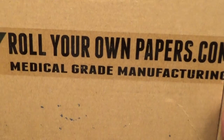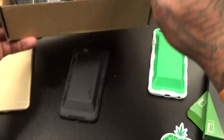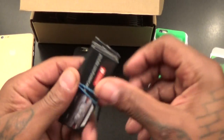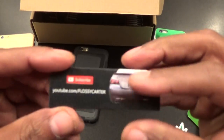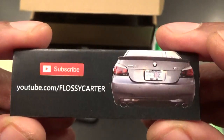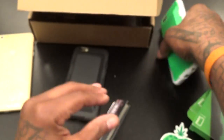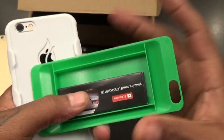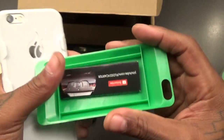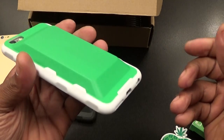Check out irollyourownpapers.com — let me show you what I got from them. You can get your own rolling papers with whatever custom logo you want on them. This is the one they made for me — irollyourownpapers.com — and these are real papers. You drop these right into the iHit iPhone stash case, along with a book of matches and a little contraband, or have pre-rolls and drop them in.